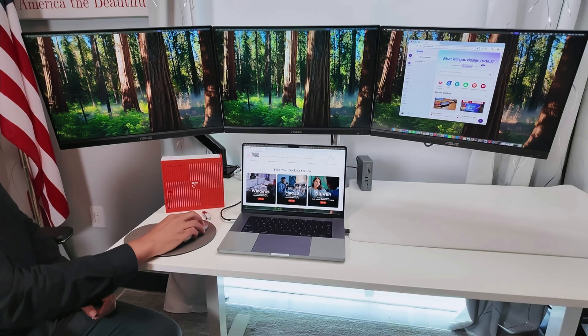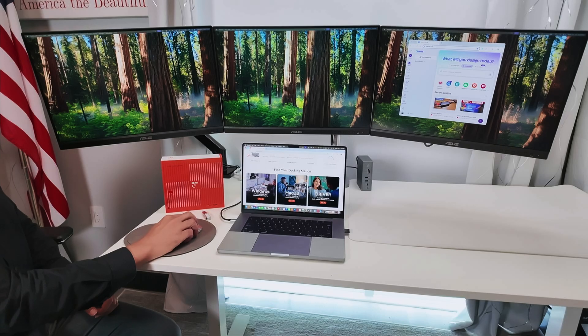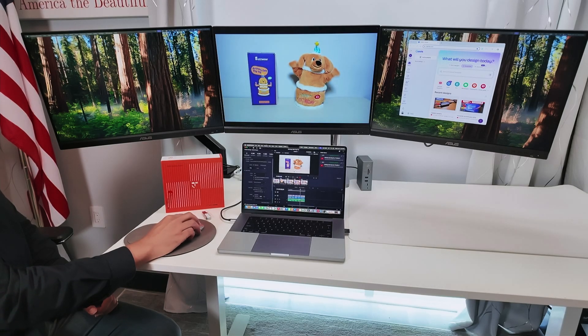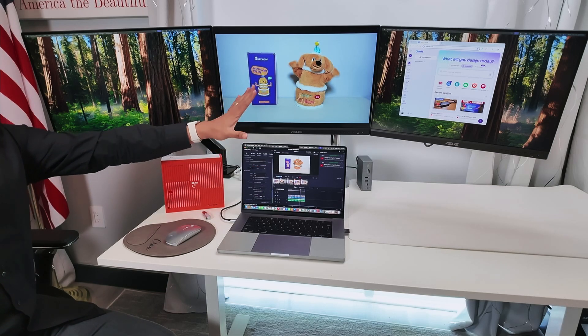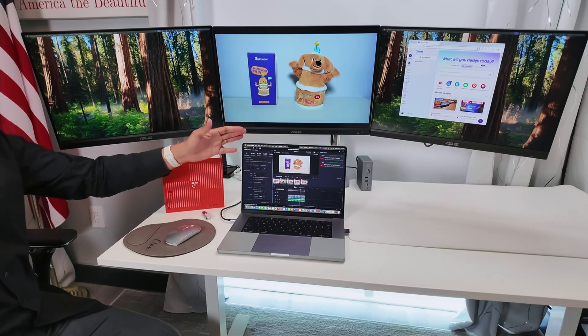I can also load any other software that I use. For example, the one I use a lot is DaVinci Resolve. Here I can edit my videos — take a look, it works pretty fine.